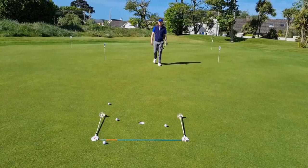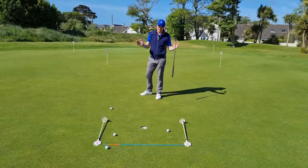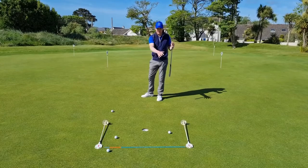Hi folks, Jamie O'Sullivan here from Rastleric Golf Club. Just giving you another little putting drill here this morning. I'm practicing my long putts. What I've done here, I've set up a little box about a foot and a half to two feet around the hole.